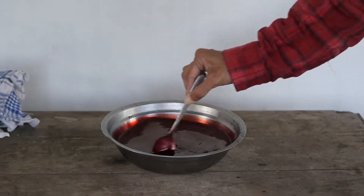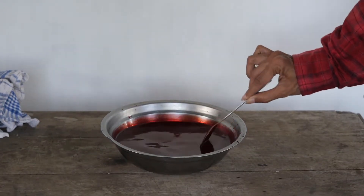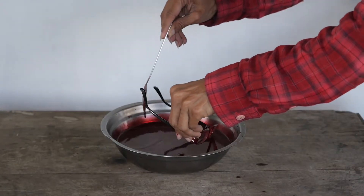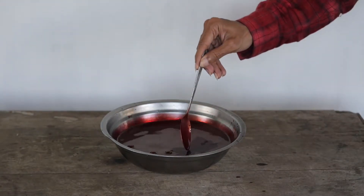Stir it well. Now I am going to dip the glasses directly into the dye.